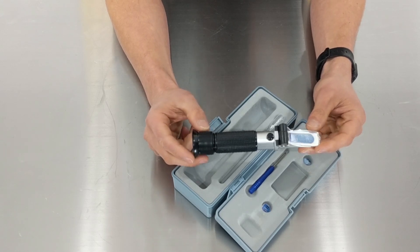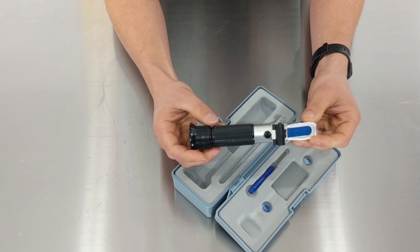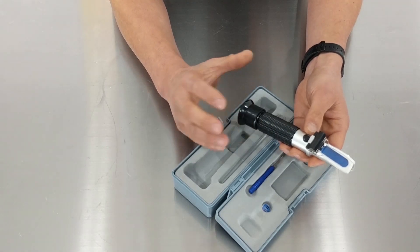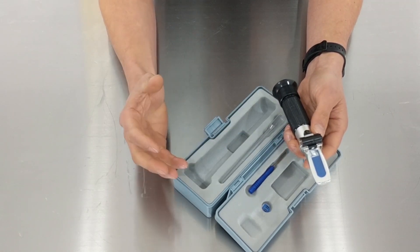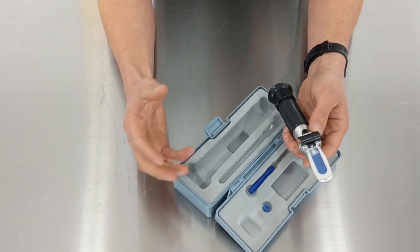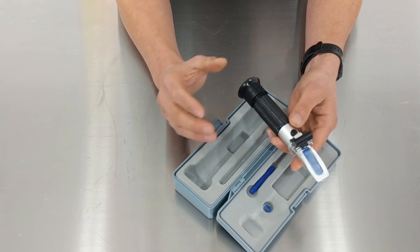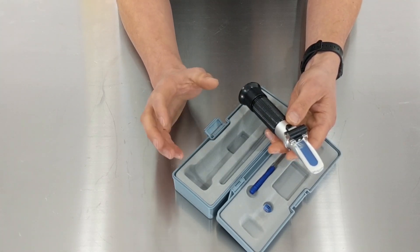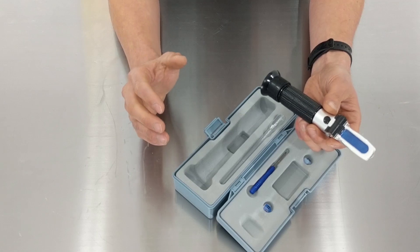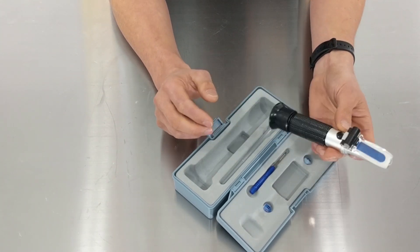For a lot of you newbies out there, I just want to explain that this tool is generally used for taking gravity readings prior to fermentation. Once fermentation takes place, you've got not just sugar and water but also alcohol, and the alcohol tends to put the reading out. Unless you use some type of formulation or online calculator to account for that, you're not going to get an accurate reading after fermentation. Sometimes newbies use a refractometer during fermentation, get incorrect readings, and can't work out why.